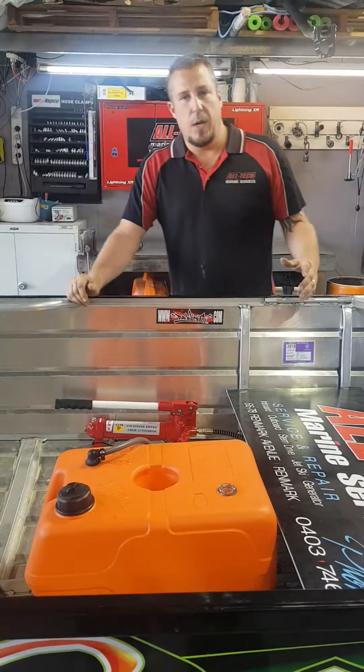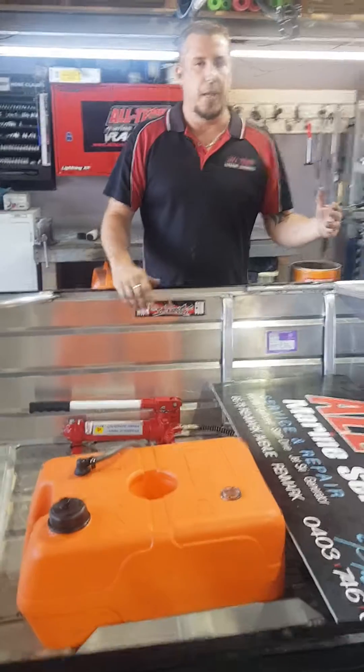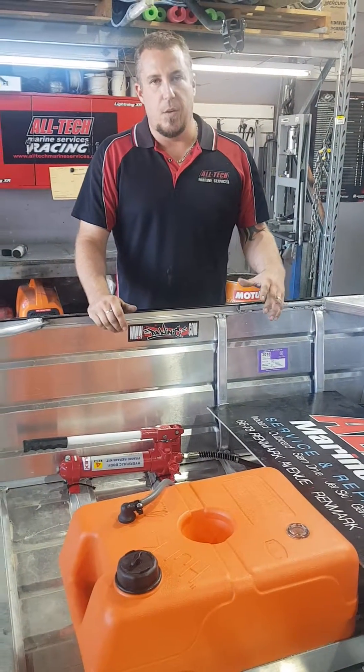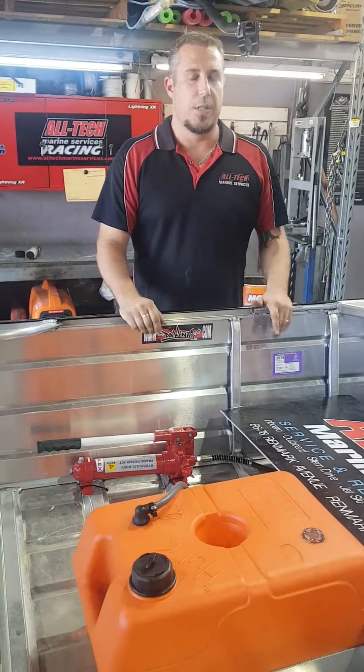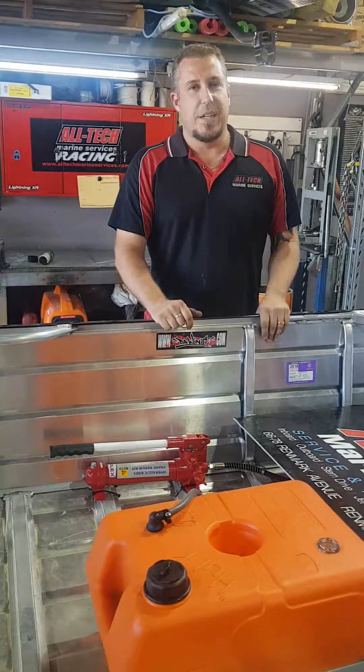That's how the jacking system works. We set them all up here — we make the bushes, we set up the jacks, we do the backing plates, all that sort of stuff. This will give you an idea of what's happening inside the boat — we get a lot of questions. If there's anything else you guys would like to know, let us know. Thank you very much, see you later.